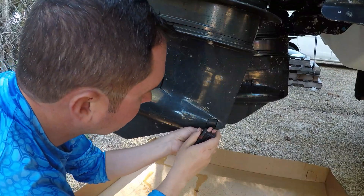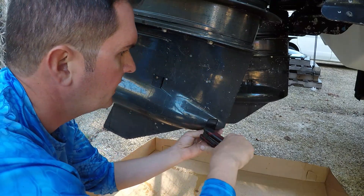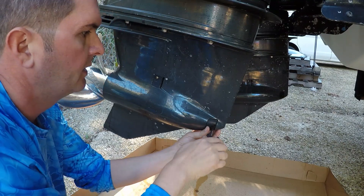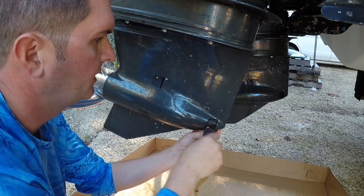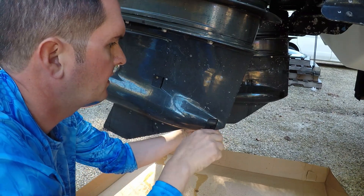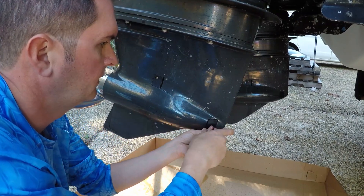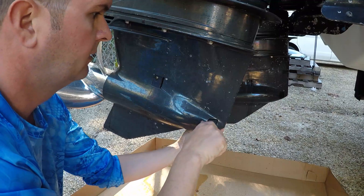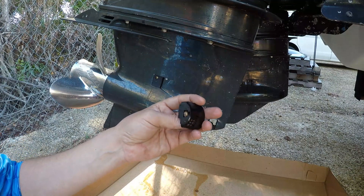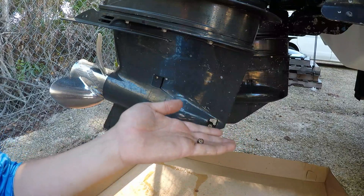We're going to start by taking our — you might have to kind of find it a little bit. Now I'm in there real tight and this one really didn't put up a fight at all. This is just a little cosmetic cover and all it does is screw to the other side. There's a little nut inside there so sometimes that can be a little bit of a pain lining back up — this will sometimes fall out, so don't lose that.